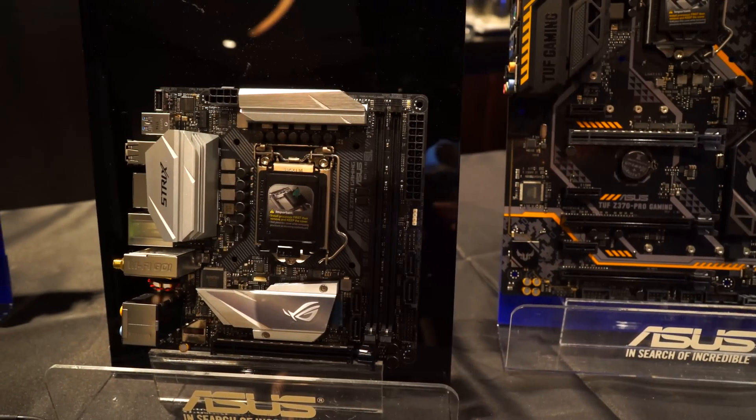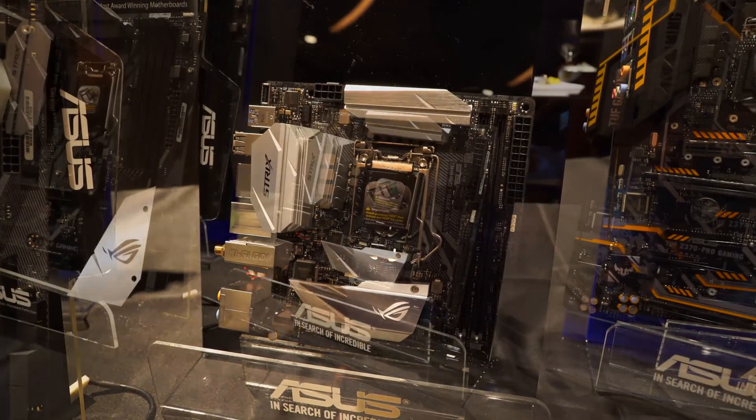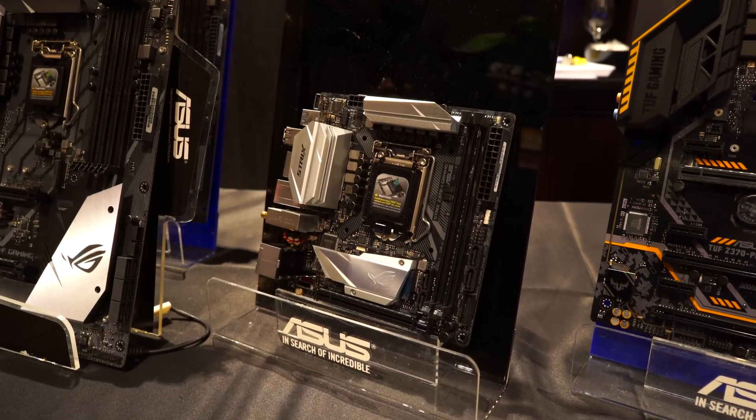With the internet buzzing about the Z370 chipset and 8th gen Coffee Lake CPUs, do you have any tips and tricks for viewers with ASUS motherboards to get better performance — whether easy tweaks or more advanced ones? For XMP on the new Z370 motherboards, it will automatically activate that feature. This is actually quite good because many people who bought Z270 motherboards had XMP profiles but never enabled them and never overclocked anything, so they were leaving performance on the table. Beginners will now gain that performance automatically.